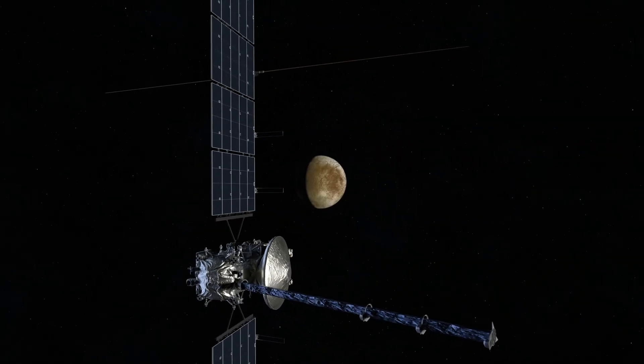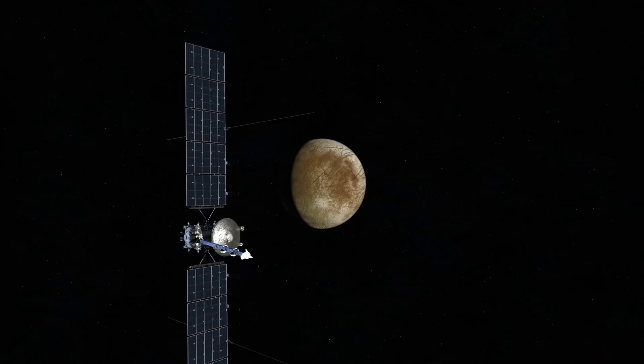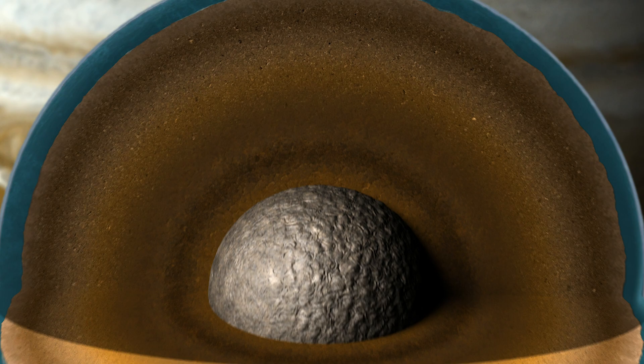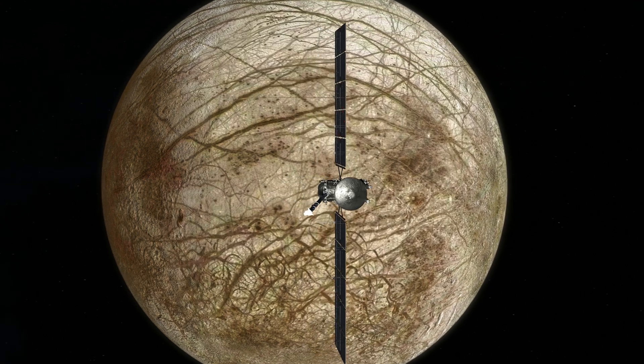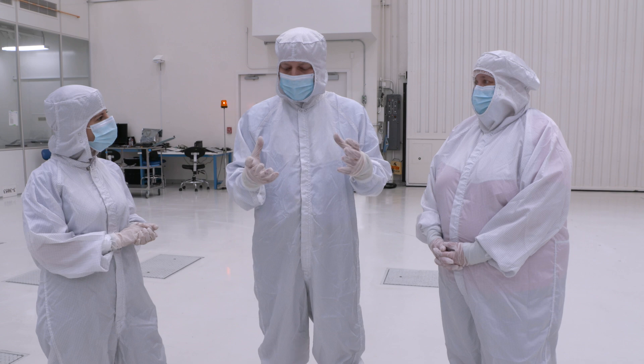We have so many questions about Europa. We have an icy crust with an ocean underneath, and the water in that ocean has been churning and stewing for about 4 billion years. We've got a lot of questions to try to answer about the interior, the geology, and the composition. To answer those scientific questions, obviously, we have to get to Europa first.